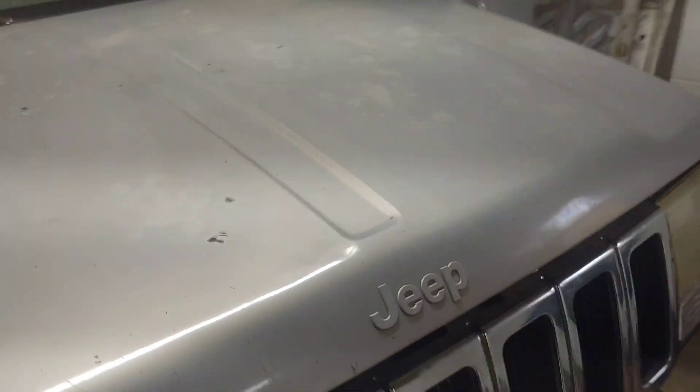I didn't get these holes — I just marked them now that it was able to sit down. The scribe works pretty decent. It's not perfect, but that's okay.